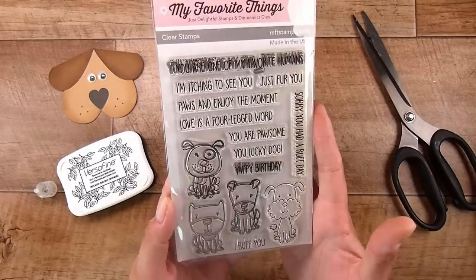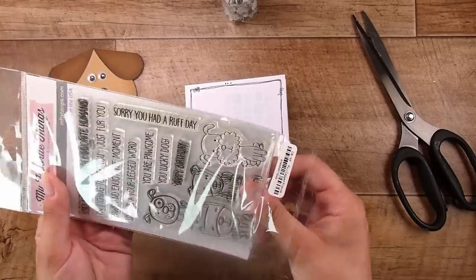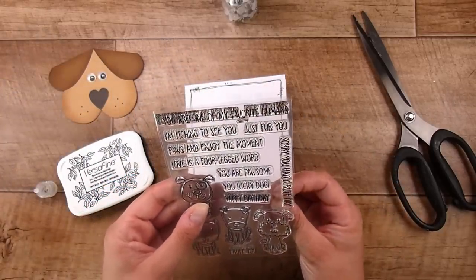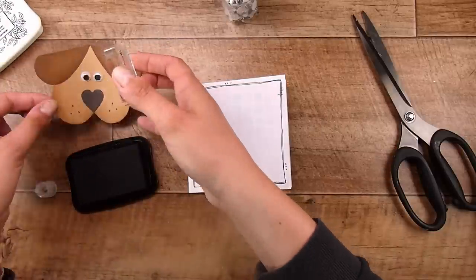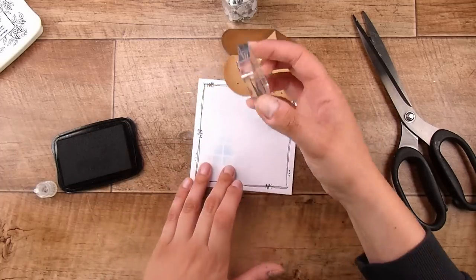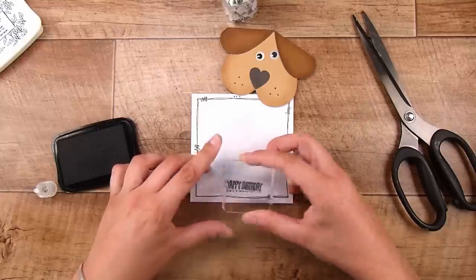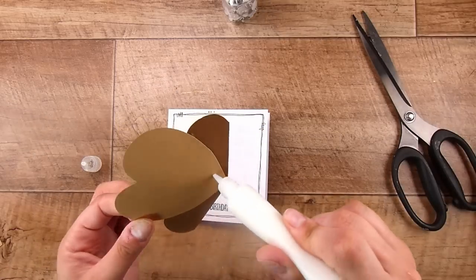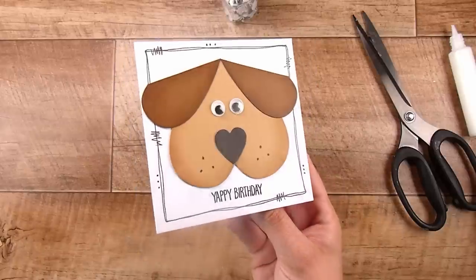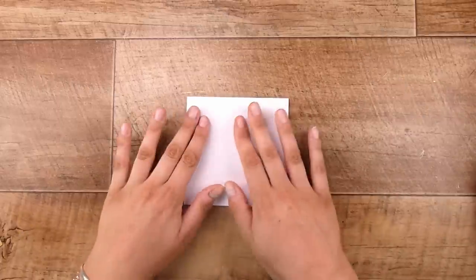I'm going in with my My Favorite Things stamp set called 'Four Legged Friends' — it's an old set and I'm not sure if it's still available, but I'll link it below if so. I'm going to take the 'Yappy Birthday' sentiment from it. I reuse this stamp set so many times; it's one I will never get rid of. Once I've stamped that in Versafine Onyx Black ink, I pop all the images down flat. Honestly these took me hardly any time to put together.